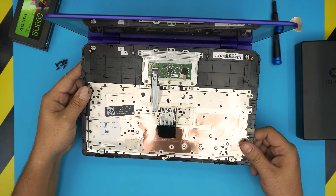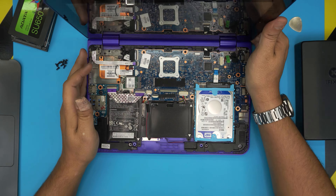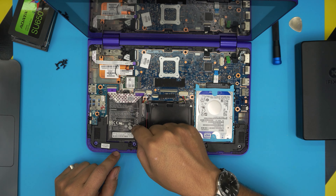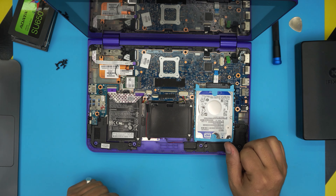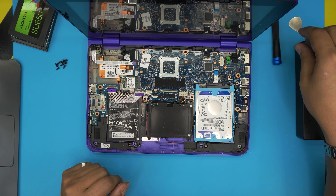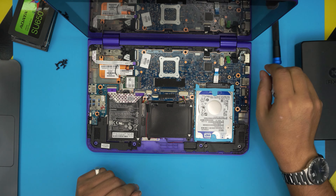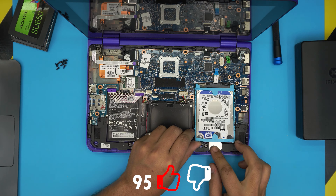Now that the palm rest is removed, you can see the whole interior. The battery is visible here — on this unit it's inflated. If you want to replace the battery, there are three screws holding it. The hard drive is right here — a 500GB drive. You do not need to remove the battery to change it. Unhook the clip by lifting it 90 degrees, pull out the flex cable, then use the guitar pick to lift up the caddy.